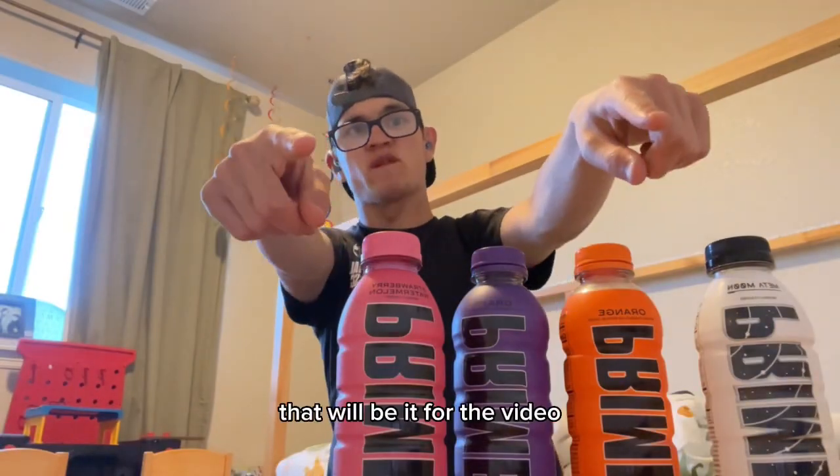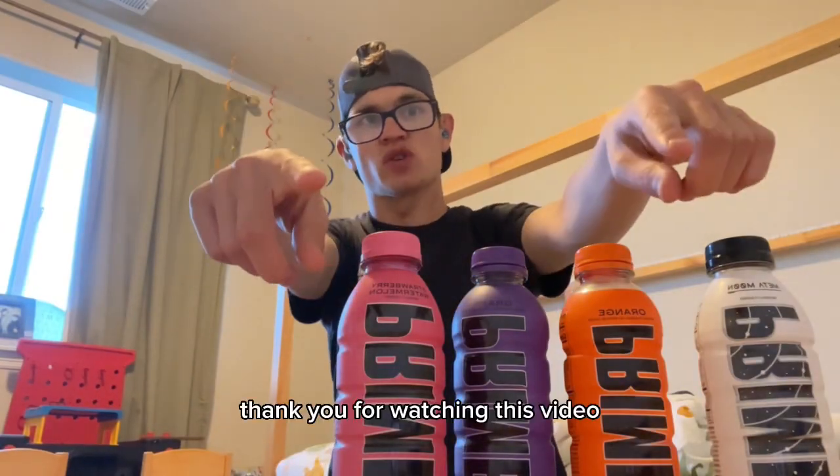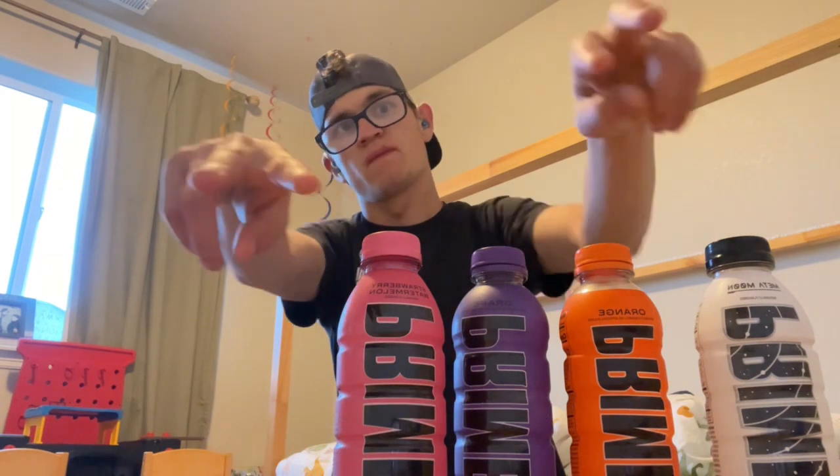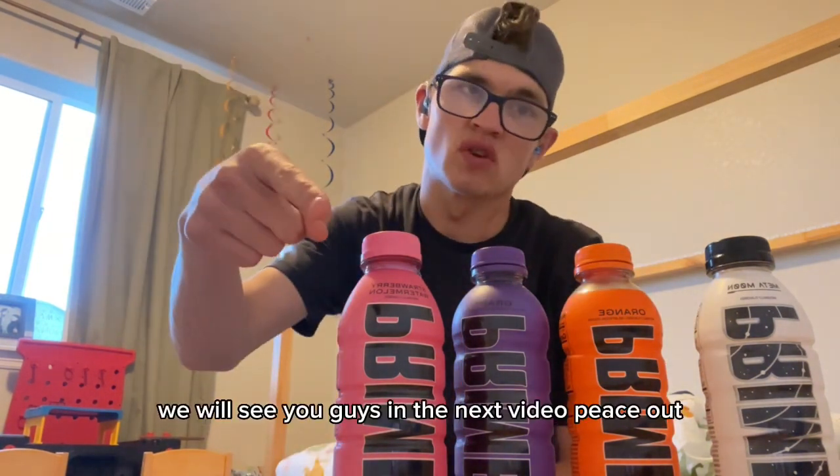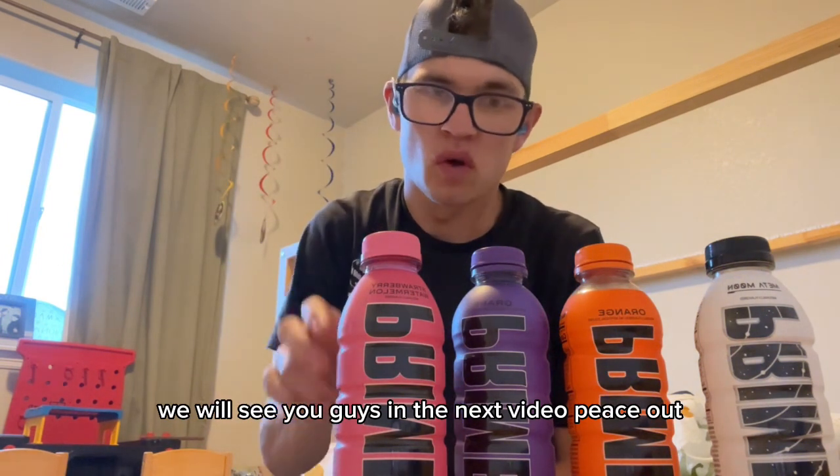That will be it for the video. Thank you for watching, hope you liked it. Don't forget to do all that good stuff and we will see you guys in the next video. Peace out.